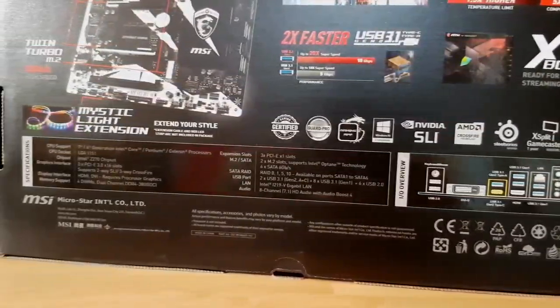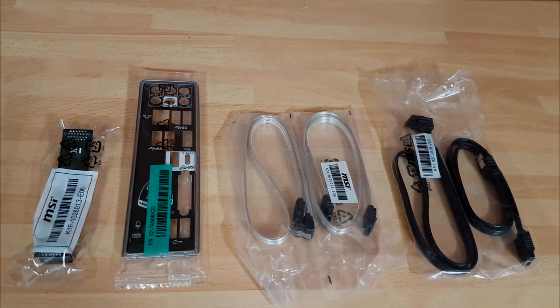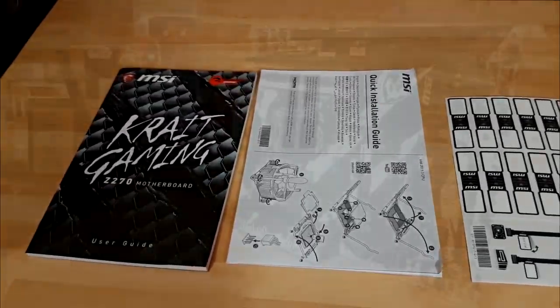It's all neatly listed on the back of the box, segmented and very easy to read. The bundle is a little bit basic — we've got an SLI bridge, an I/O shield, manuals, documentation and a sticker kit.